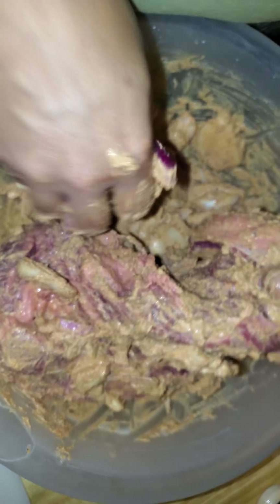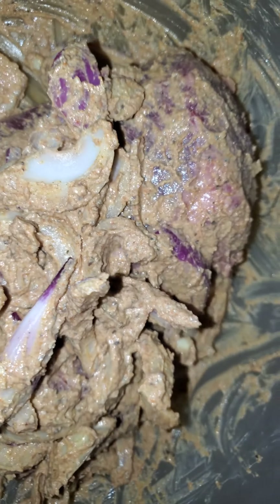Smells good. And this will be our dinner tomorrow. Red onions, regular yellow onion. Be back tomorrow.